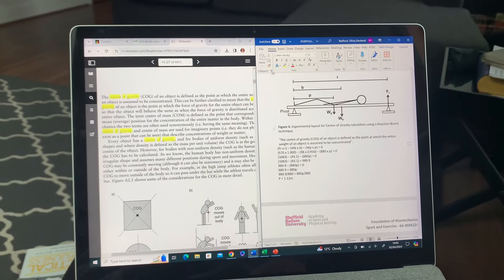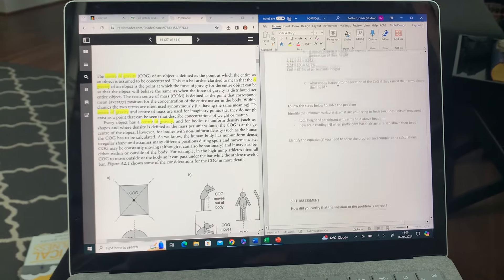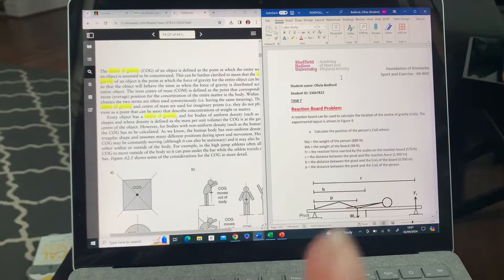I'm doing some uni work — it's biomechanics, very mathy, very scientific. I am an English girl, this is not for me. It's ten past eight and I've just finished that one piece of work. All I've had is that tuna and then a bowl of cereal. I don't really want dinner, but I needed something to keep me going, so we've got some chicken nuggets. I'm really proud of myself for finishing that piece of work — it was really tough.